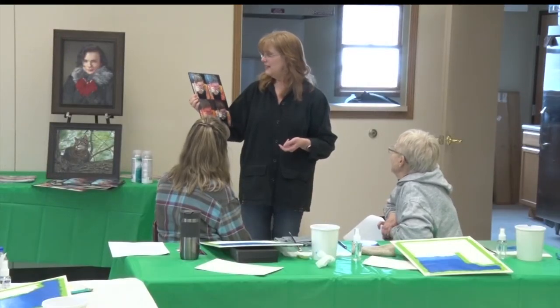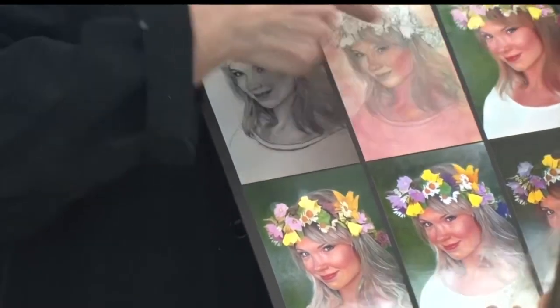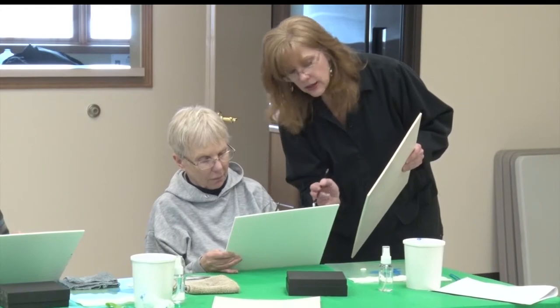Pamela Edebold has been painting since she was a little girl. She started doing portraits in high school and never looked back. I love anything with eyes — animals, people. That's the first thing I paint because I like them to look at me, or at least be alive while I'm painting.